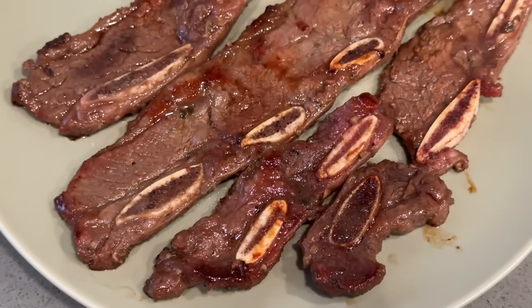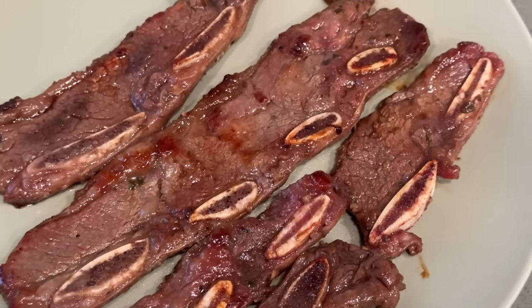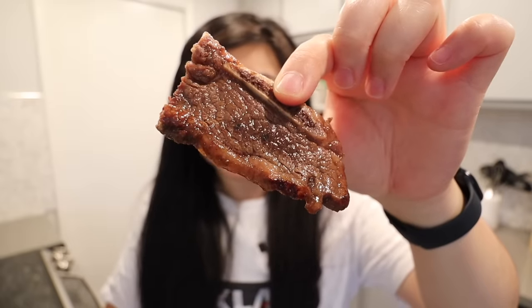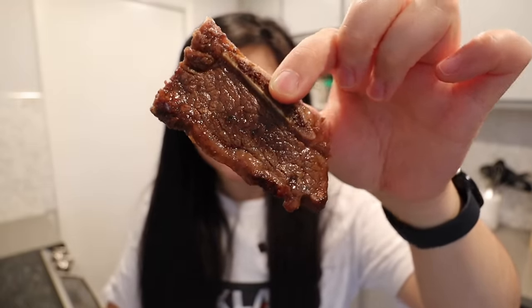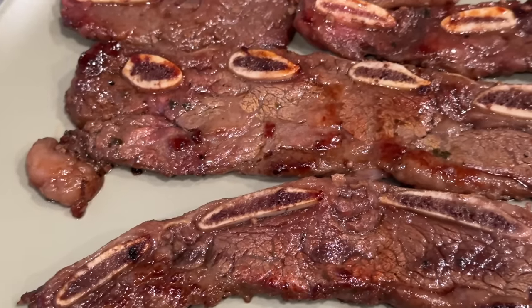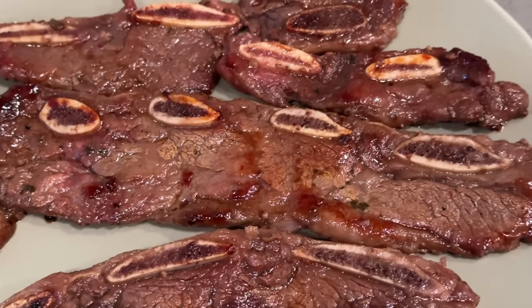Our cooked kalbi looks so good - it made the house smell like a literal Korean barbecue restaurant. I'm so shocked at how quick and easy it was to make, done within a matter of minutes. This would be really good if you're low on time and just want to whip up a quick dinner. Look at that short rib - it's glistening, looks so juicy. It's very beefy, very meaty, the marinade is really nice, savory and umami with a good hint of sweetness.